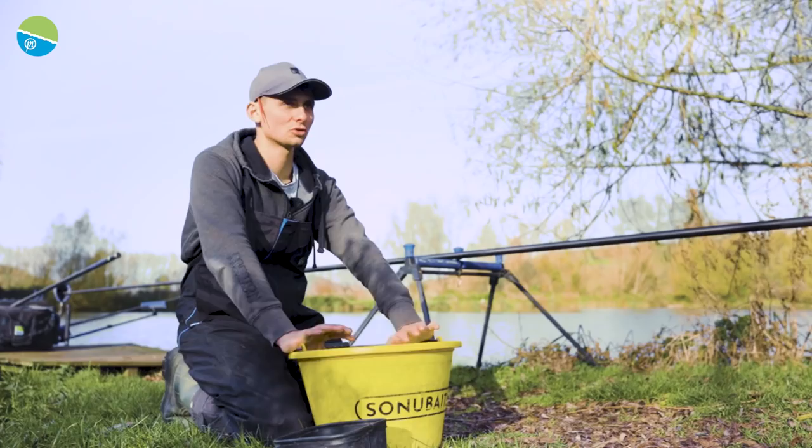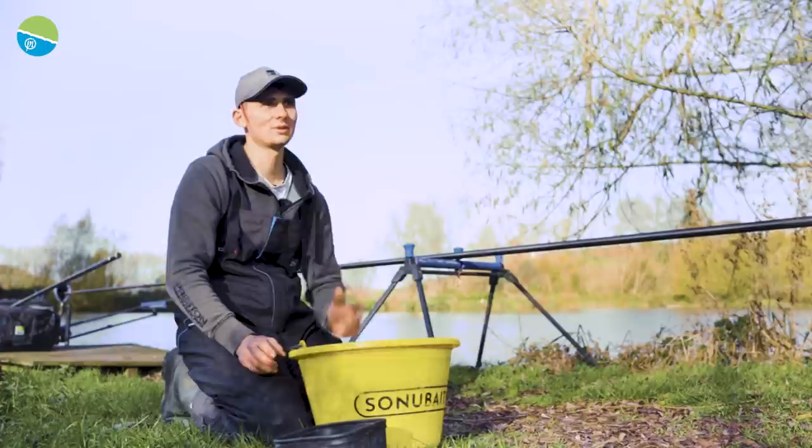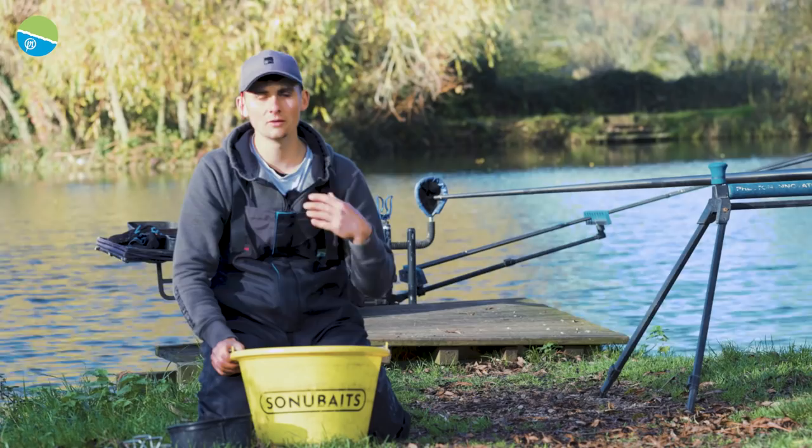The reason you want a dark mix is because now we're coming into winter, the water in these lakes is starting to clear up, and feeding a dark mix just means the fish are much happier to sit over the top of it and should result in a lot more bites.